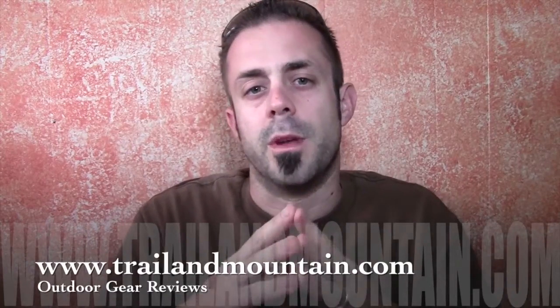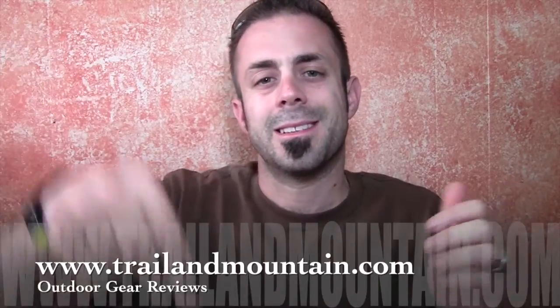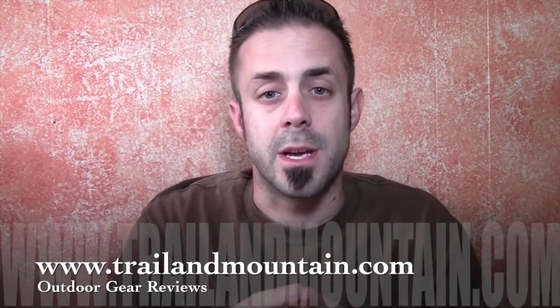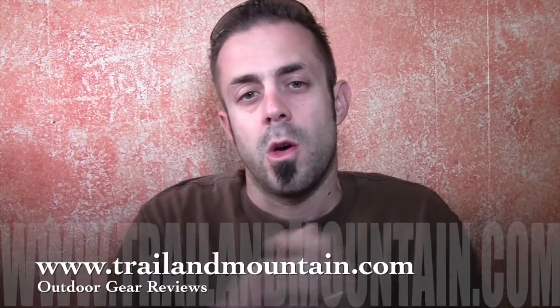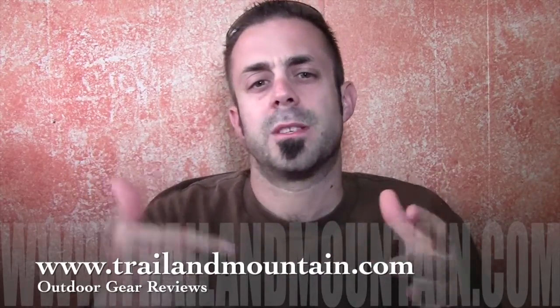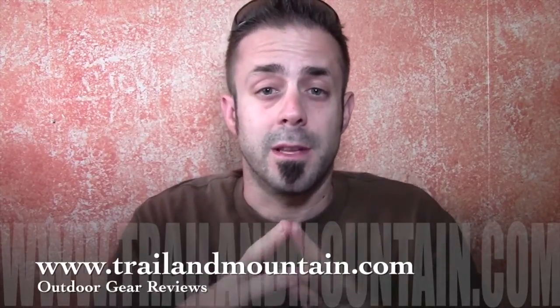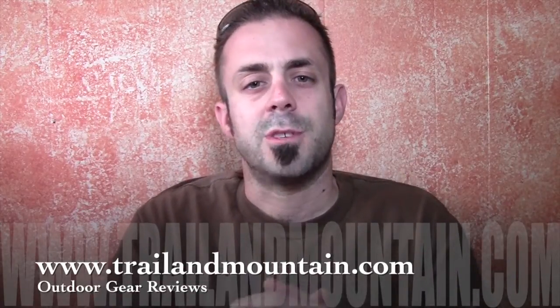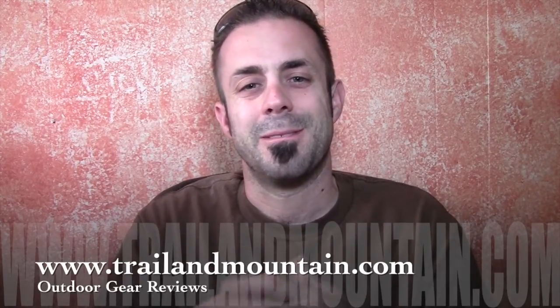If you like my review and found it informative and want to buy one of these for yourself, click the link in my description box below. When you do, it helps support my website, so I really appreciate it. Please like, share, and subscribe, and if you have any questions or comments, leave them down below — I usually get back to you as quickly as I can. Thanks very much for tuning in to trailermountain.com. Please keep checking back for more gear reviews and other outdoor-related content. Take care, guys. Get outdoors.